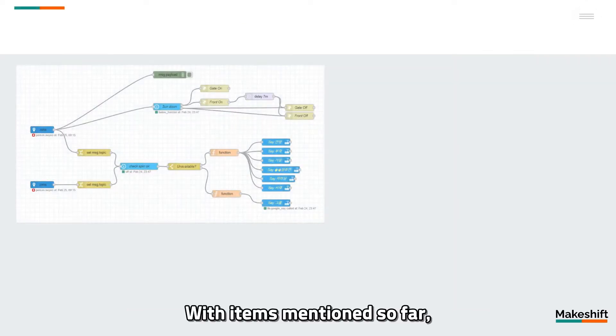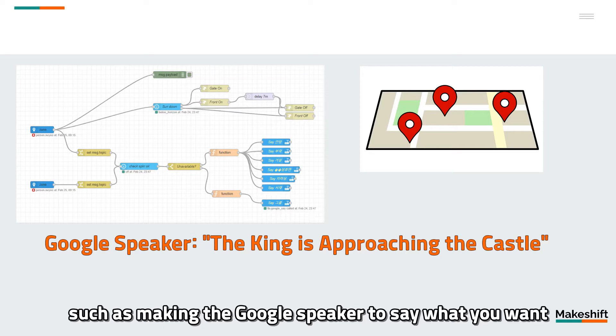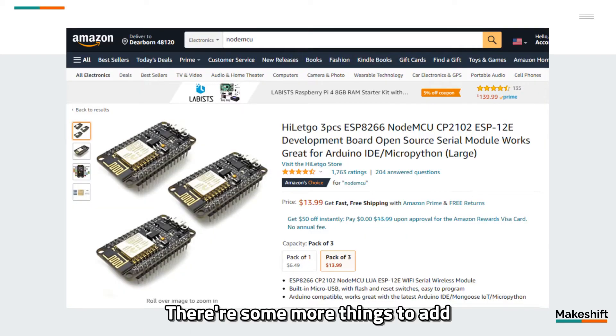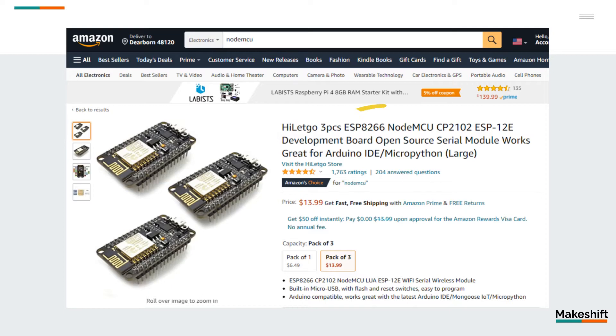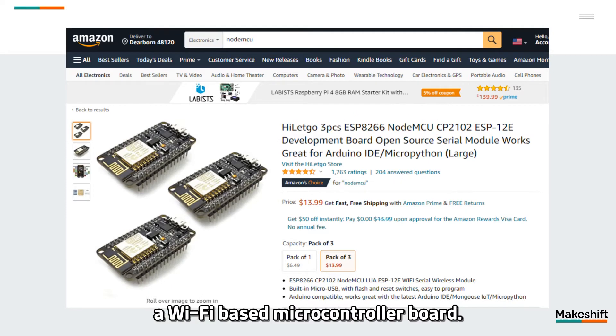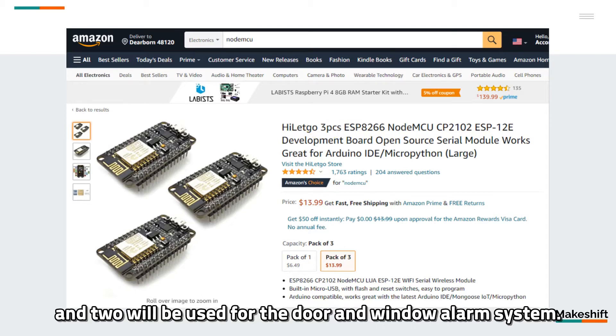With the items mentioned so far, you can build pretty cool things, such as making the Google speaker say what you want, or a notification system based on simple geofencing. There are some more things to add that make it even more functional. It is the so-called NodeMCU, or ESP8266 — a Wi-Fi-based microcontroller board. I will put three of them on the list: one is required to control the garage door, and two will be used for the door and window alarm system.